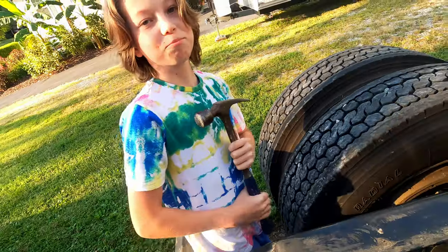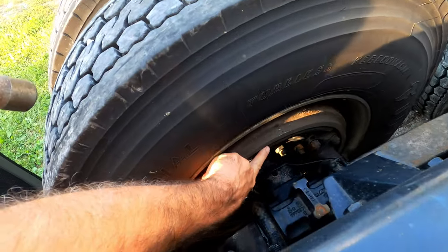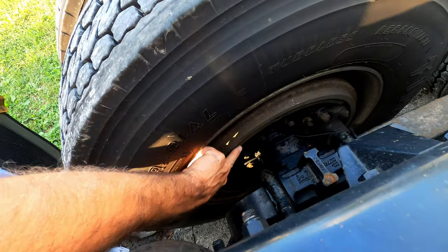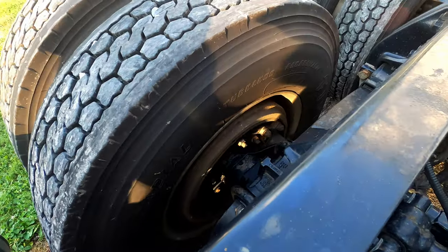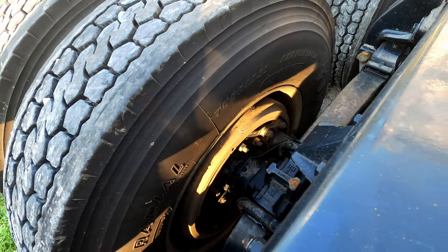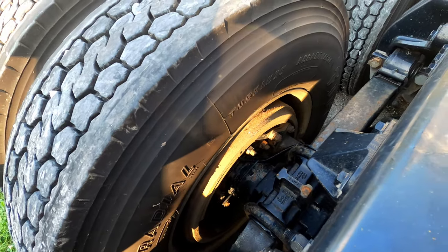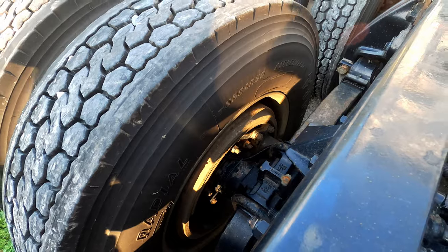Wyatt is actually hitting exactly where you're going to need to hit. You can see your brake pad right here. What you want to do is have your brake off or it's not going to do you any good. Make sure, like I said earlier, just make sure you have your wheels chocked. Our brakes are not actually locked if we put air to them, so we're fine.